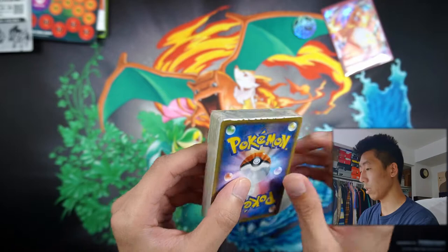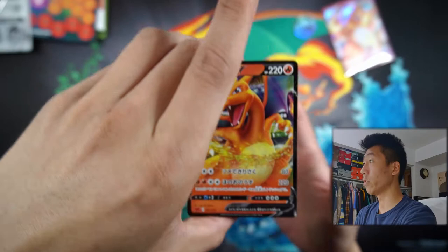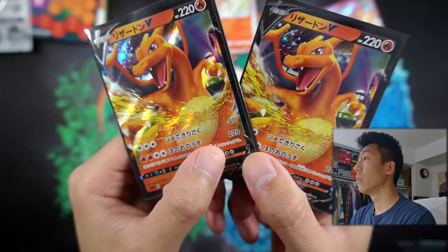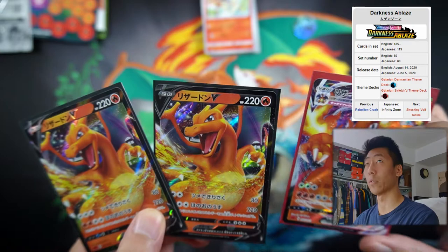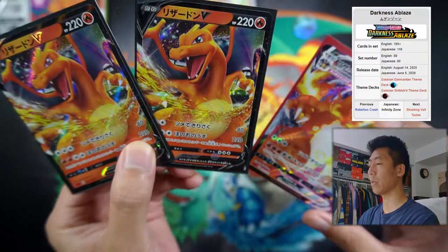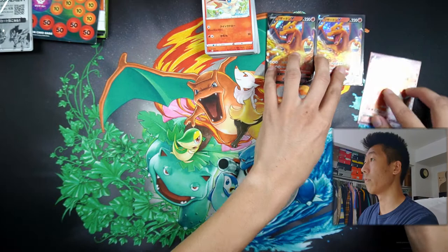Now let's get into this little deck right here. There's a little seal, and if we open this seal up, we get the Charizard V card right here — and I believe we get two of these, so one and two. Let me quickly sleeve these up. We have the two Charizard Vs along with the Charizard VMAX. These cards will be featured in the new Darkness of Blaze set coming out August 14th, so please keep your eyes peeled for that. These are the holograph cards.